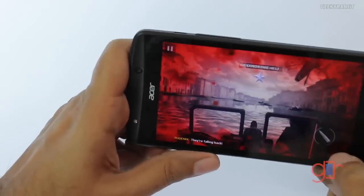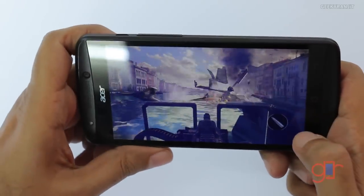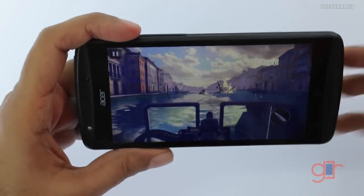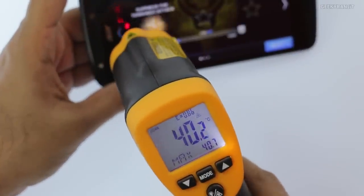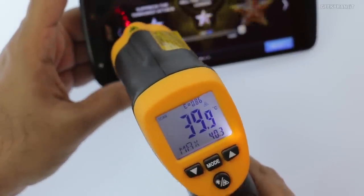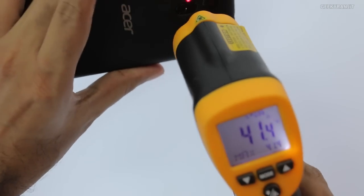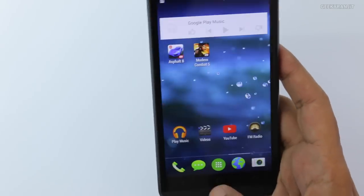We're done with this level and it's been around 17 minutes of gaming. Let's check the temperatures again — around 40-ish degrees Celsius on the front and about 42 degrees on the back. So yes, it's getting a bit warm, but not very hot. This portion and even this lower portion are getting a little warm. Let's get out of this game.